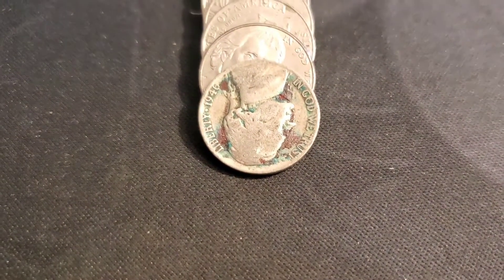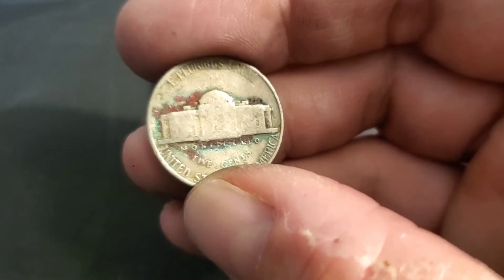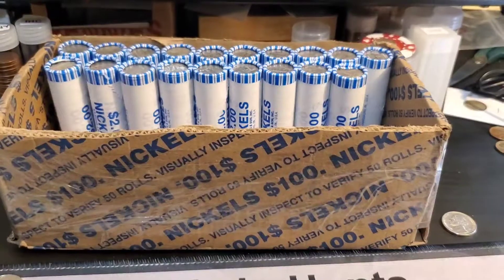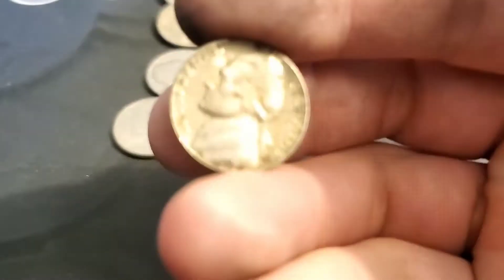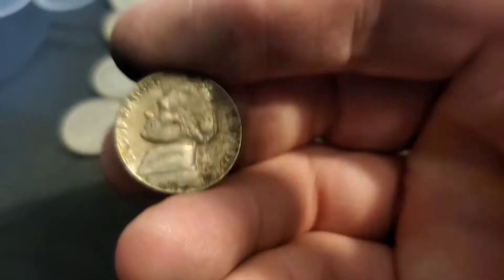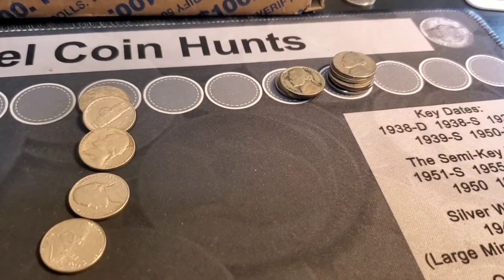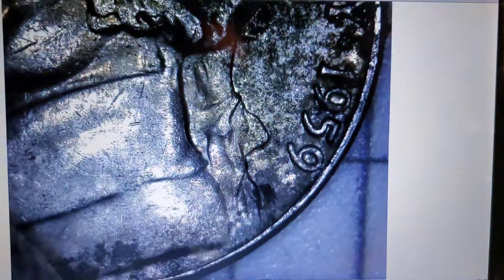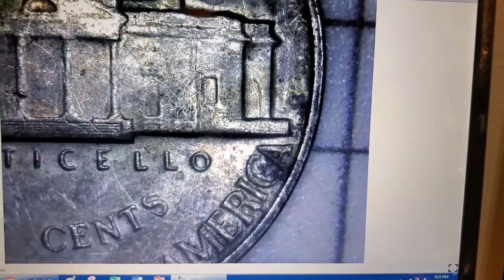Roll 28 and it's colorful, but it's a 46 — one year off of silver, out of Philly. Put it up there on the 40s and keep going. Roll 31 — I think it's a 59, but I get fooled a lot, so let's put it on the scope to check it out, and it is — it's a 59 out of Philly.